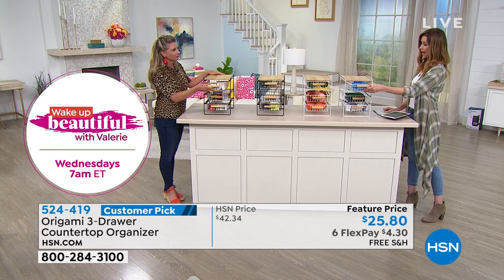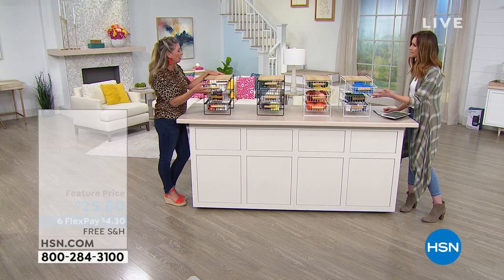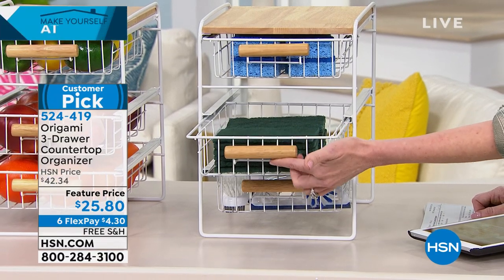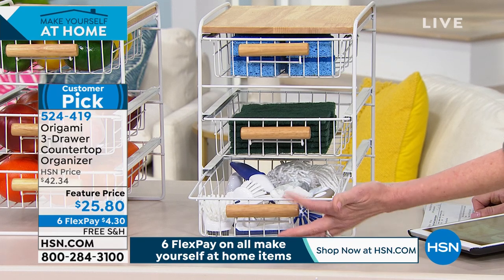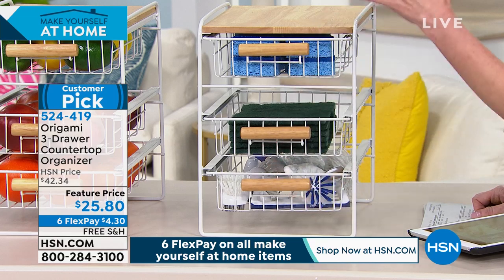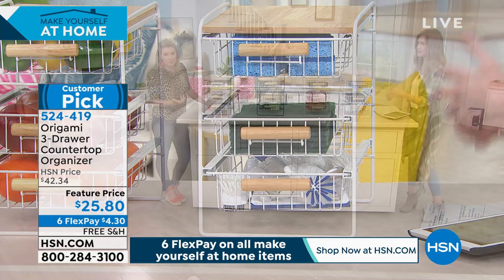I'm showing how it looks underneath your sink — where do you put all those sponges? This makes it so that everything can air out as well. You can keep this right next to your sink and because it's powder-coated steel, you don't have to worry about it getting rusty or yucky. You can literally rinse it clean. This is a great place to keep any cleaning supplies.